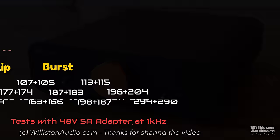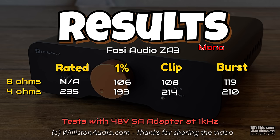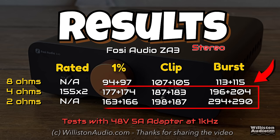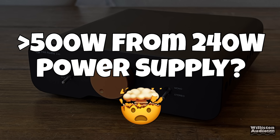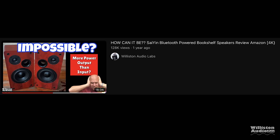Here are all the results of the tests: all stereo tests at 8, 4, and 2 ohms, plus the mono results. We were a little shy on the 4-ohm mono. Now before you say anything — I can read your minds — we're seeing over 500 watts from only a 240-watt power supply. I've shown a video before explaining why and how this works; I'll leave a link in the video description so you can understand what's up.